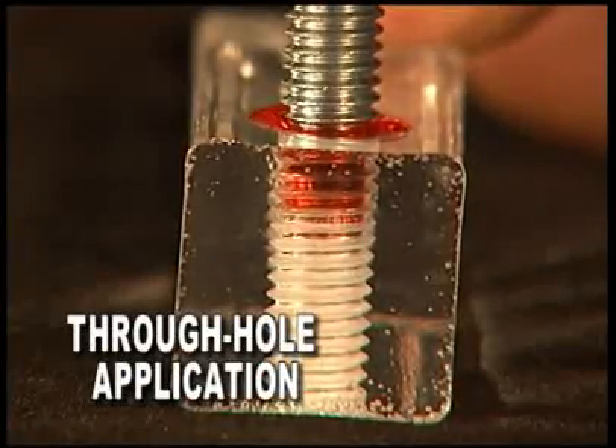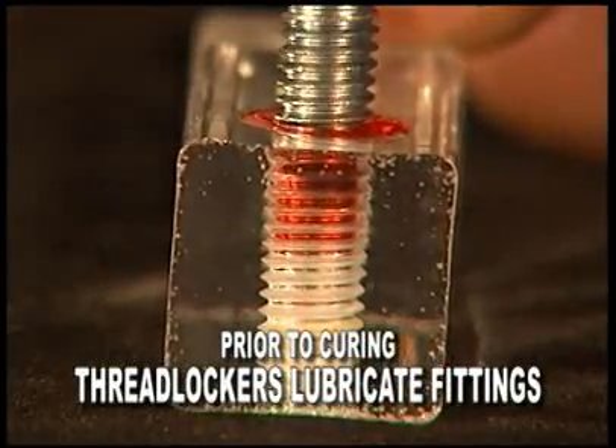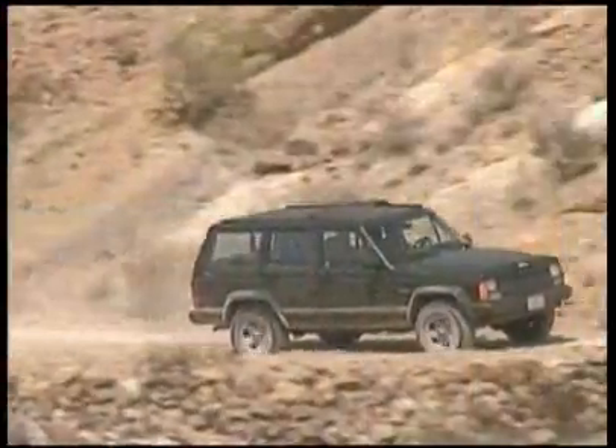Prior to curing, the liquid thread locker acts as a lubricant, helping the fastener to ease into the fitting. Manufacturers throughout the automotive industry have recognized the benefits of thread locker technology. In fact, every production vehicle today comes off the assembly line having used liquid thread locker.